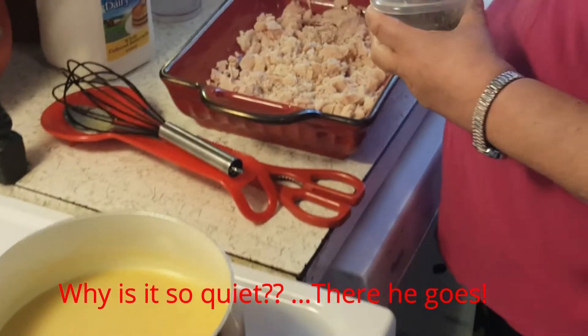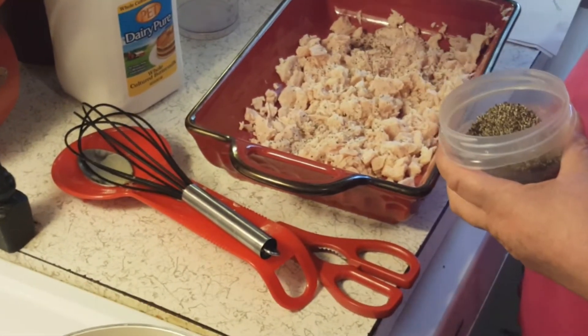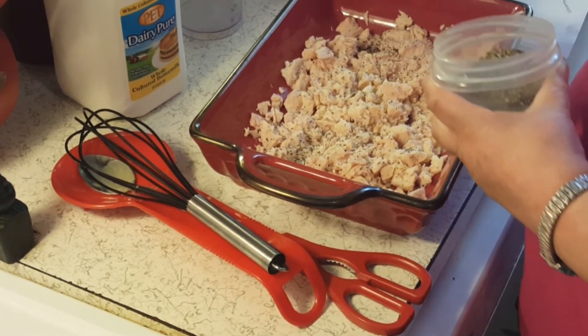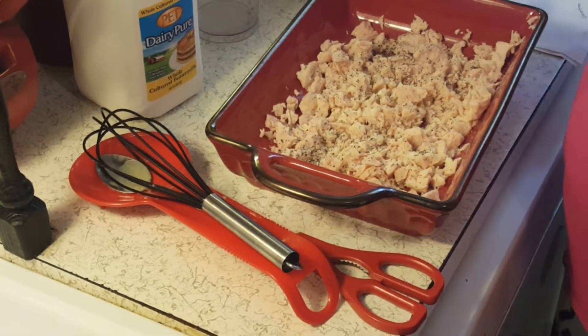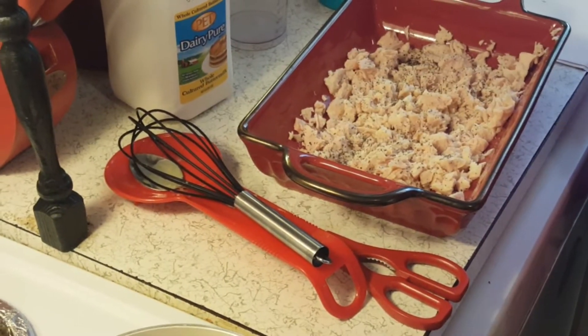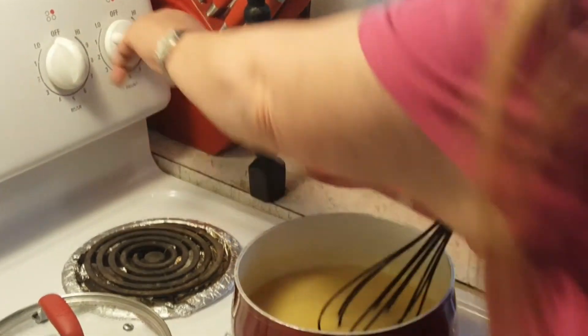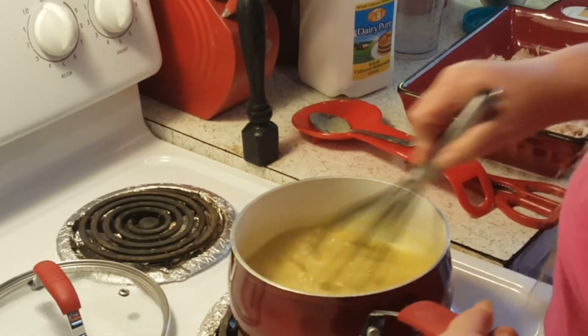I'll put some pepper on top of it. You do not want to add any salt to this because it's salty enough between the chicken, the broth, the soup, and the butter — because I think I used salted butter. I'm going to pour this over the chicken.